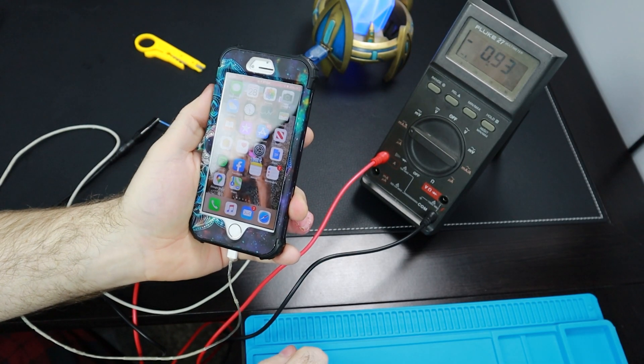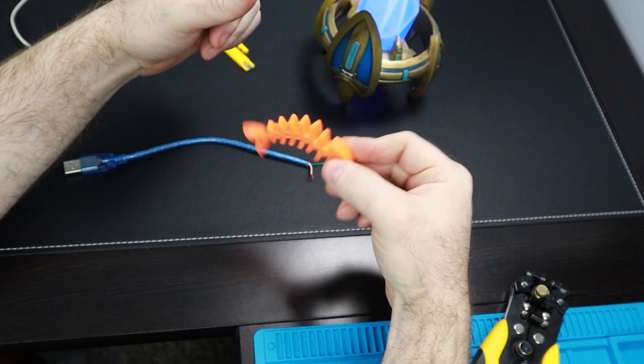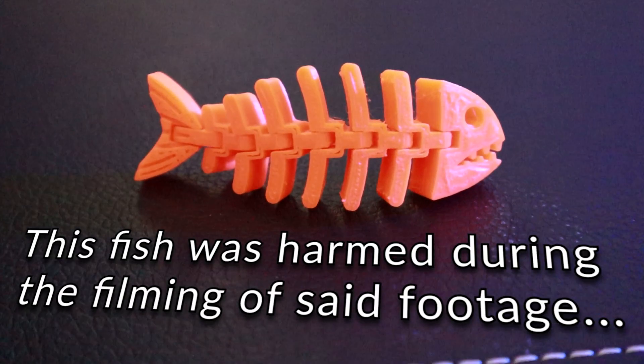But I promised an easier way, didn't I? I'm sure you aren't interested in doing all this nonsense, so I found a few apps you can put on your phone or tablet that will measure your charger. I thought I'd compare the results from these apps with what I was actually reading on my multimeter. I've got about four or five hours of footage, but I'll cut right to the point.